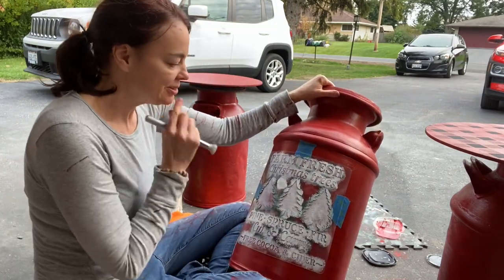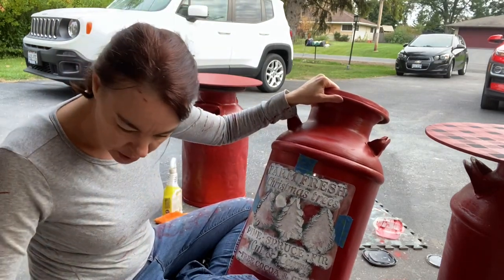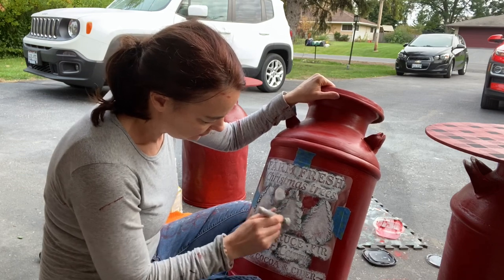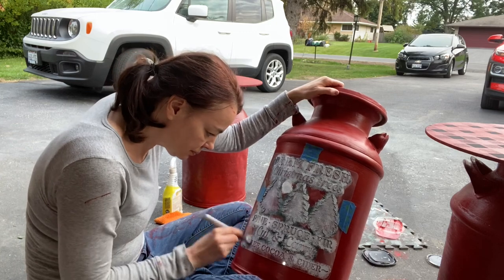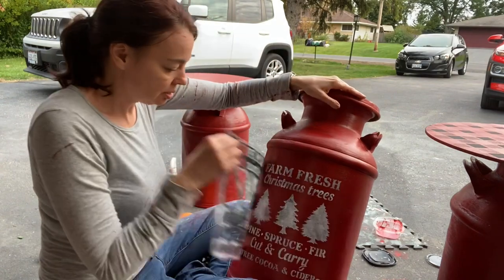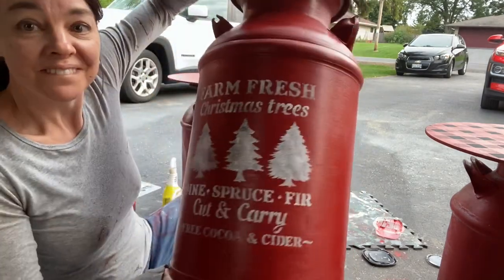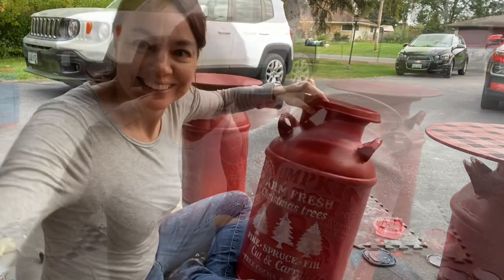Next I'm going to grab my same brush, get a little bit of black on the tip, go in, and just highlight. There we go — that's what I'm talking about.